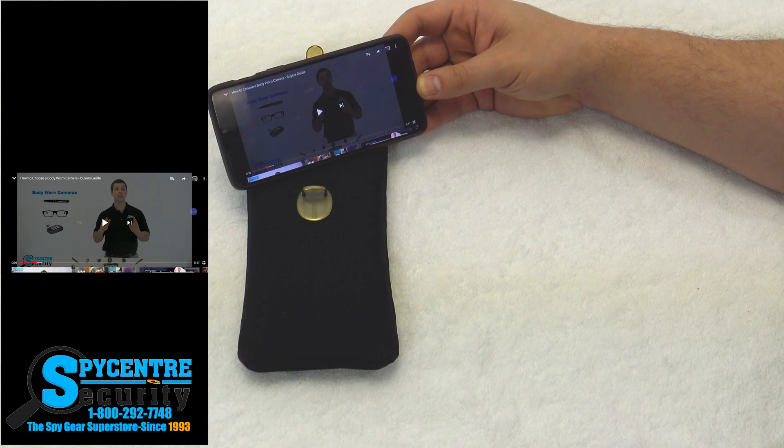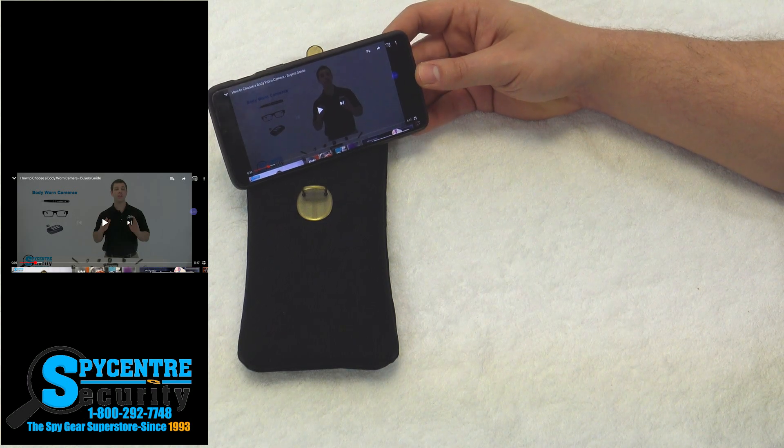And like I said, that could be a phone call, it could be a text message, it could be emails, it could be videos — it could be anything.